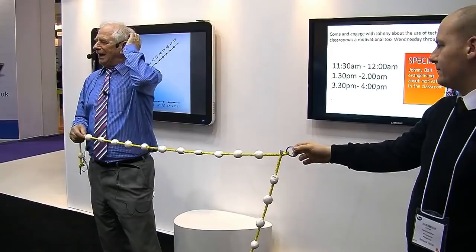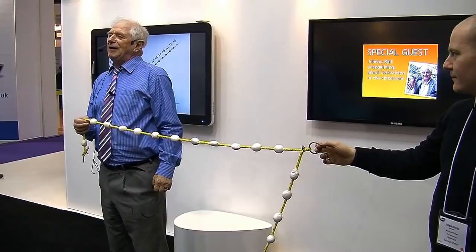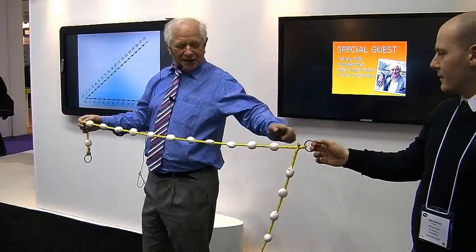This is the second example from the introduction to the geometry. How about this? Using a straight line and a pair of compasses, you can find the square root of absolutely any number. Let's start with an easy one: nine. The square root of nine. All you do along a ruled line is count one, two, three, four, five, six, seven, eight, nine.